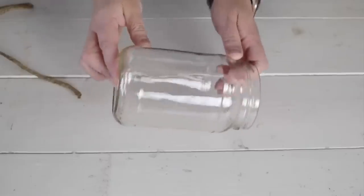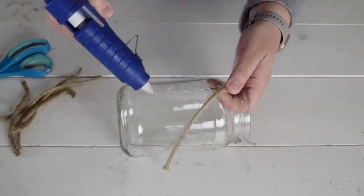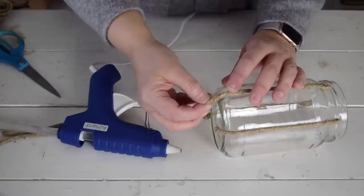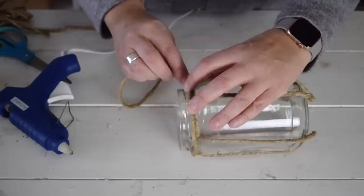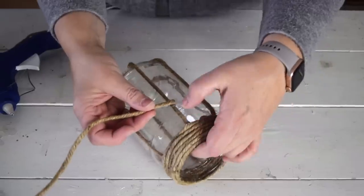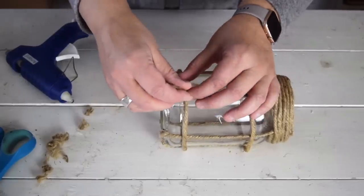Head to your fridge and empty out a pickle jar, clean it really well and remove the label. Use thick jute twine from the dollar store — hot glue works beautifully to adhere the twine to the jar. Once all six pieces are in place, cover the tops of the twine and the jar rim, then add some twine around the jar.